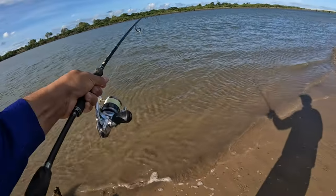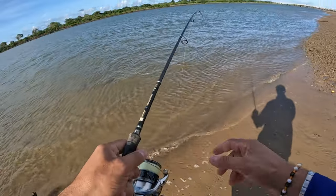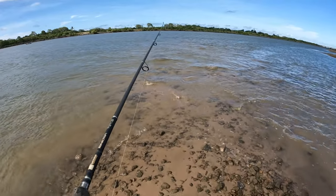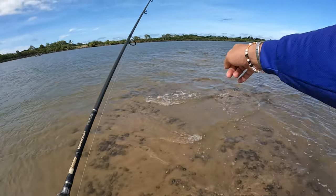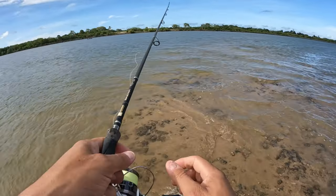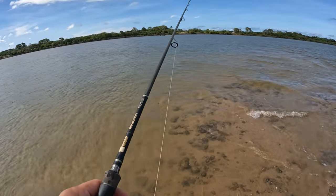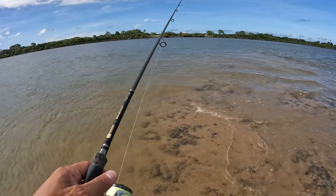There we go — another flathead. Two fish in five minutes. The thing with flathead fishing is don't walk out too far, even though you want to get out there and cast a long way. Fish could be just right up here in about 20 or 30 centimetres of water. I've commonly spooked flathead trying to do exactly that — walking out far so I can cast even further, and then you spook the fish that are at your feet.